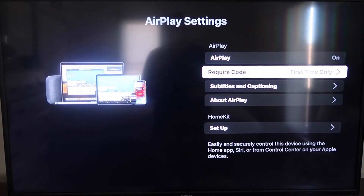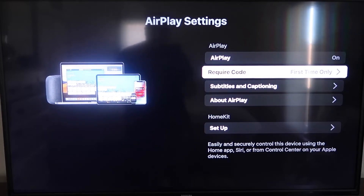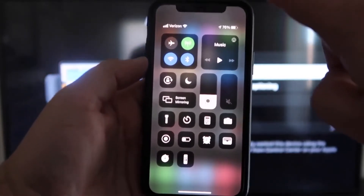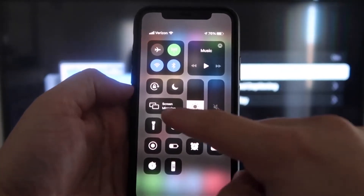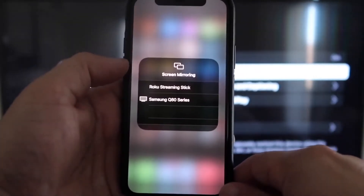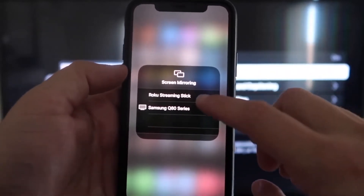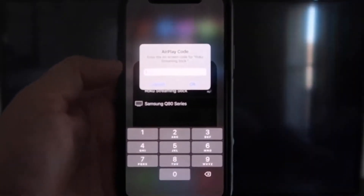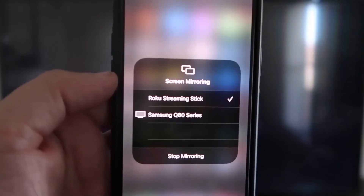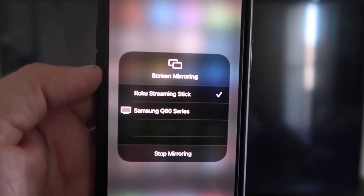Now that it's set to first time only and on, jump over to your iPhone. You want to make sure that your iPhone and your Roku are on the same Wi-Fi network — they have to be on the same local Wi-Fi network. Once you're on your iPhone, swipe down from the top right corner to bring up your menu icons. Right in the middle, you'll see where it says Screen Mirroring — tap on that. Two options pop up, and on the very top one it says Roku Streaming Stick. Tap on that, and it'll ask for a code. You'll see a four-digit code on your screen — type that code into your iPhone.